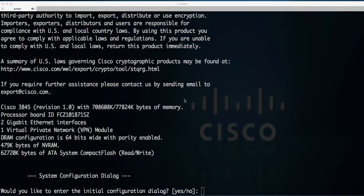Hello guys, today I'm going to show you how to upgrade your flash card in the router 3845 series. Right now we've got a card which is 64MB and I'm going to upgrade and put a 2GB flash card in it.